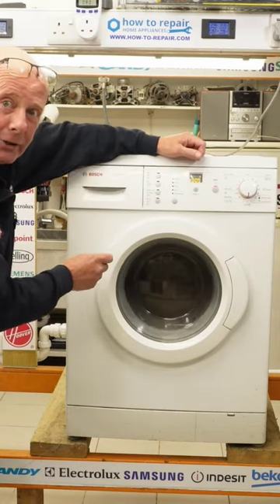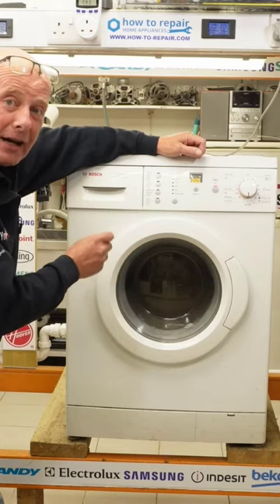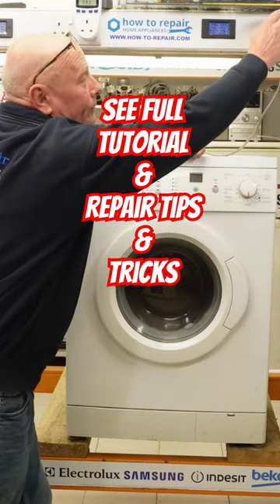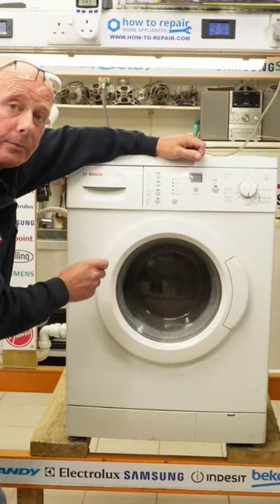This gets louder and louder as it goes up to 1200 RPM. The noise is absolutely ridiculous and I'm having to speak louder and louder because of it. So, not to do any damage to the machine — because all the components are good — we're now going to dismantle the machine.